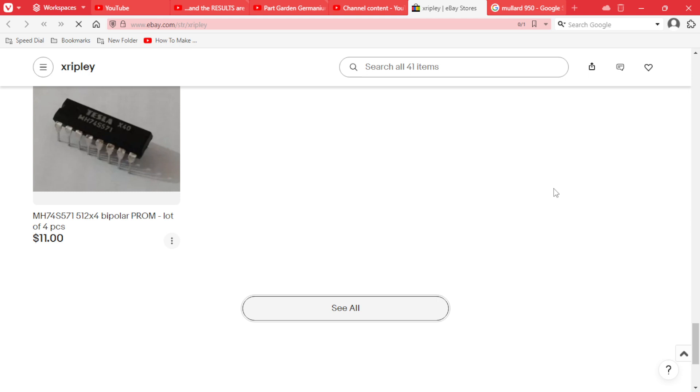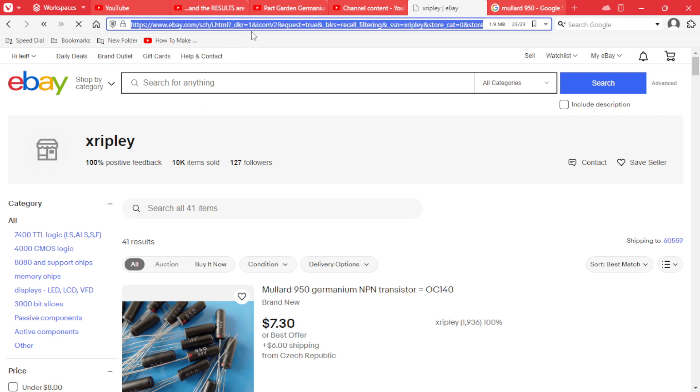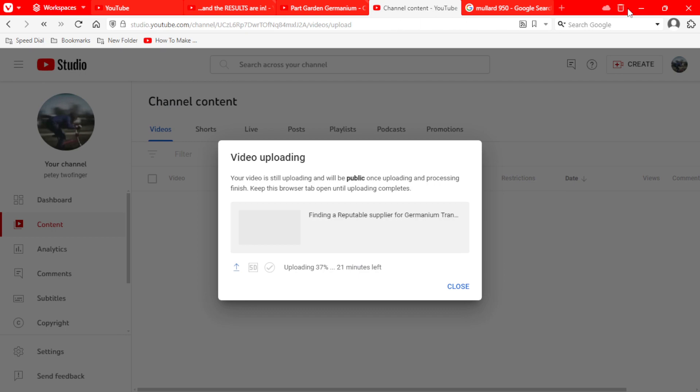I'm going to put the link in the description. If you're looking to get into pedal building — whether you're an old pro at germanium or you've never built a germanium pedal before — I would highly recommend a range master built stock. You'll see people modifying the range master and playing around with the capacitor value, but if you put the proper HFE and proper leakage germanium transistor in it, it's not going to be ice-picky and you won't need to modify the capacitor.